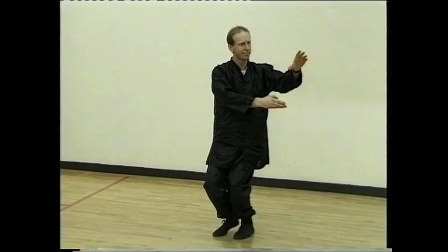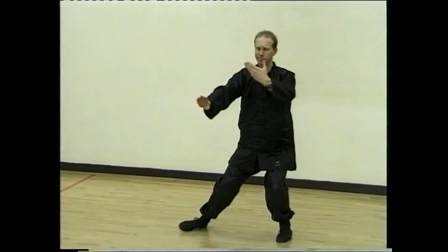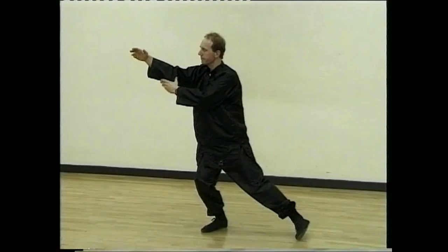In and out. In and turn. Breathe out. Single whip.